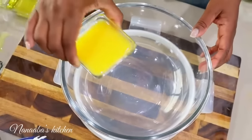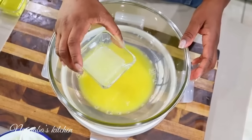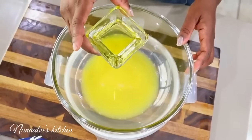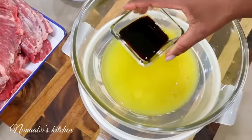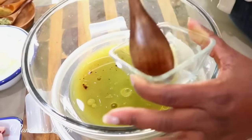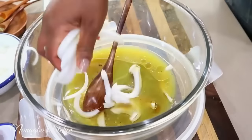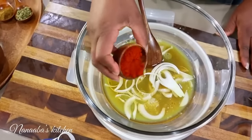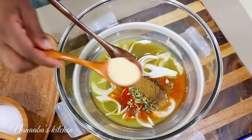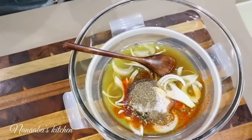You need a quarter cup of freshly squeezed orange juice, same amount pineapple juice, two tablespoons lime or lemon juice, four tablespoons of olive oil, two tablespoons of Worcestershire sauce, a teaspoon of freshly minced garlic — about four large cloves — a handful of sliced or chopped onions, a tablespoon of chili powder, a teaspoon of oregano, a teaspoon of cumin, teaspoon onion powder, salt to taste, and a teaspoon of crushed black pepper. Now stir to combine.